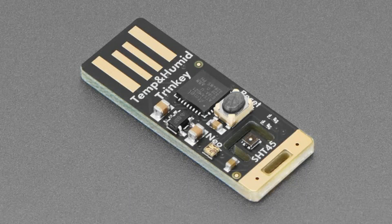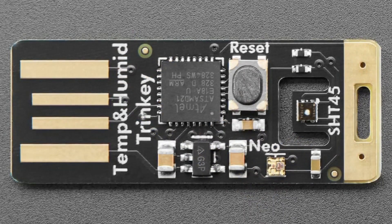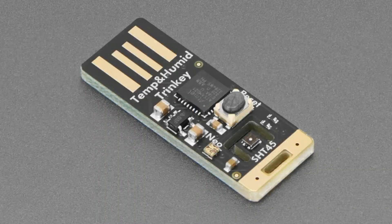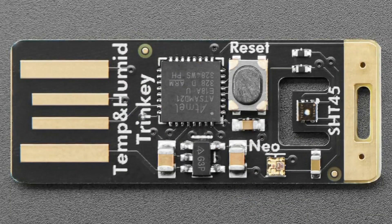Next up, we have a version of the Temperature Humidity Trinkey, which people really like. It had the SHT45. By request, we now have a version with the PTFE filter — it's like a little white dot in the center, you can barely see it. It is a dollar more because the filter makes it more expensive. But if you want it to last a little bit longer from dirt, oil, or dust in the area, the SHT45 with PTFE works exactly the same but has a filter built in.